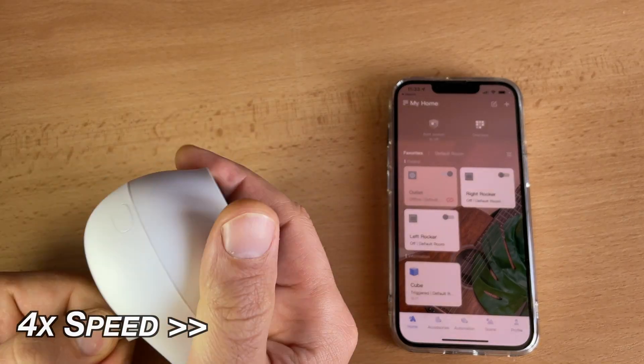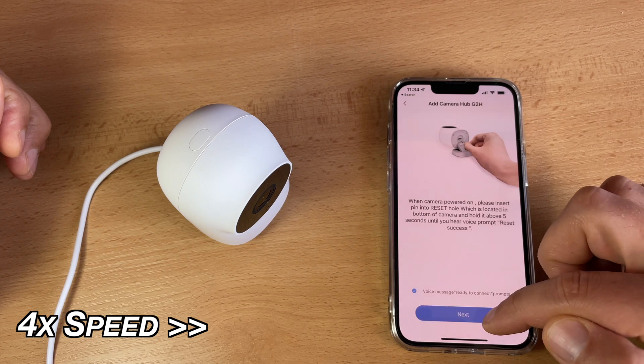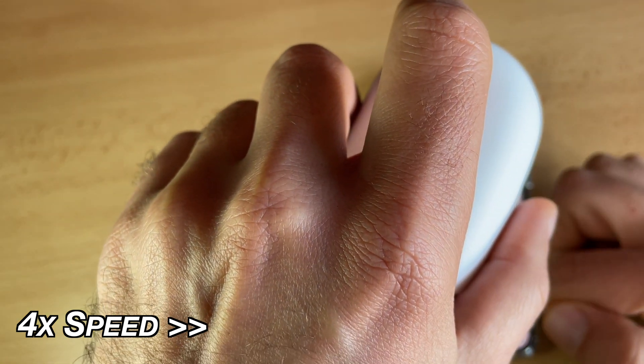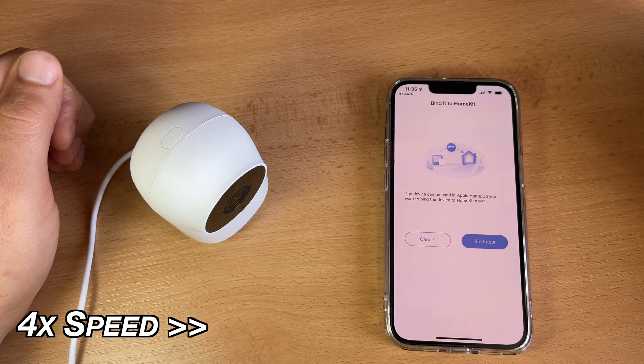You can receive notifications when your family members arrive home. To pair the camera with the Aqara app, I will turn it on. When I hear the ready to connect prompt, I will click next and enter my Wi-Fi credentials. QR code scanning successful. Wi-Fi connected successfully, the account is found successfully. Welcome aboard. That was adding the camera to the Aqara app.